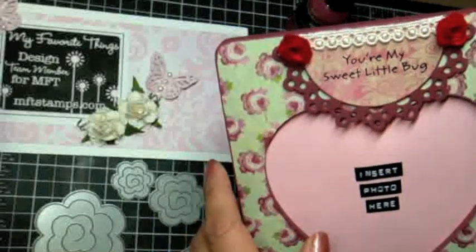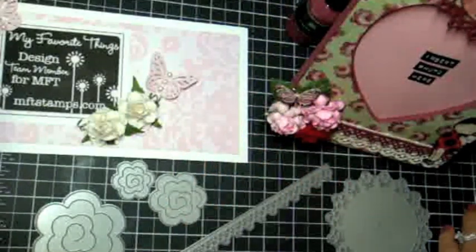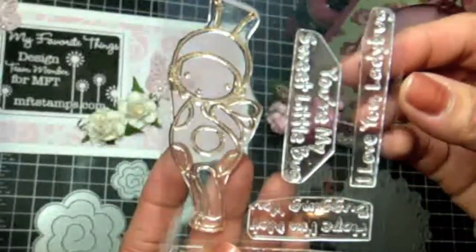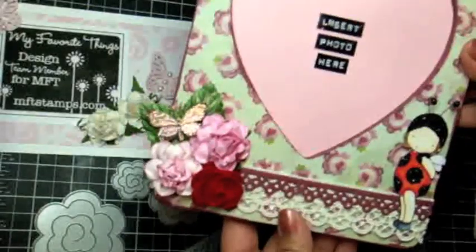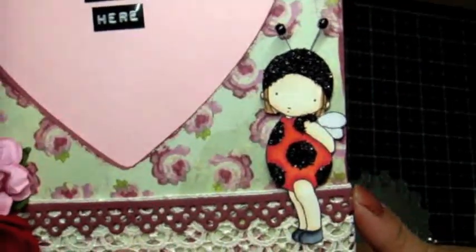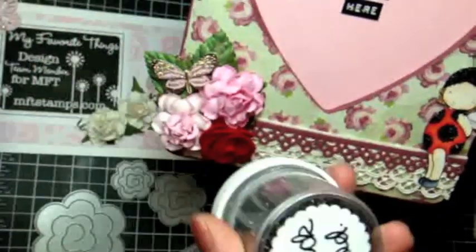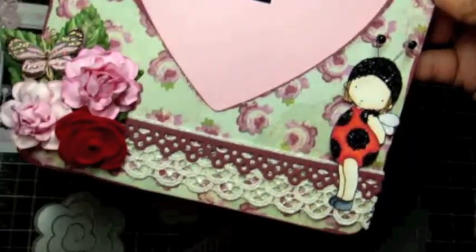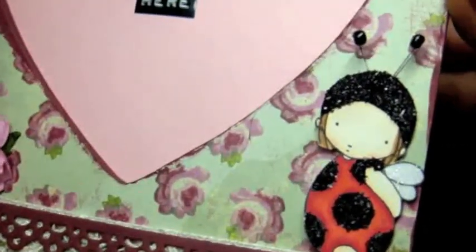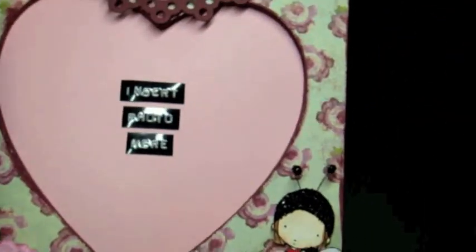Then I took a sheet of the coordinating Madeline paper and die-cut it with one of my Spellbinders dies, and I embossed a sentiment that comes in the stamp set I'm using. The stamp set is also from My Favorite Things — it's the Pure Innocence Ladybug stamp collection. It's an awesome stamp set; Pure Innocence is just so adorable. Going down to the little girl, she's so cute — I colored her in with my Copic markers, and I used some really cool medium-grade vintage glass glitter that I picked up on Etsy. I put some Glossy Accents down on the places I wanted glitter, poured the glitter on, and shook off the excess.